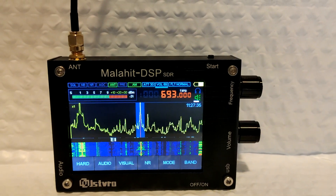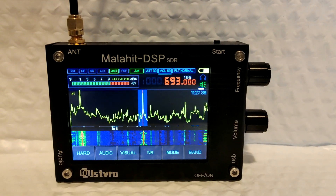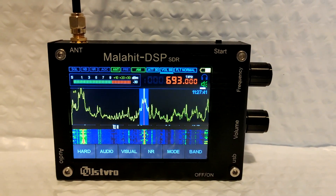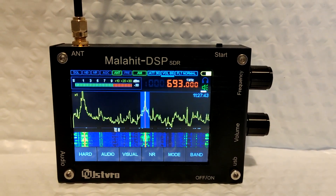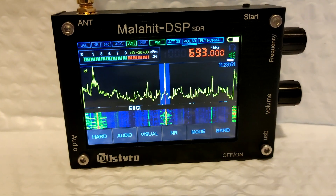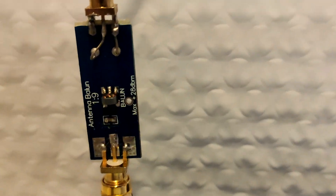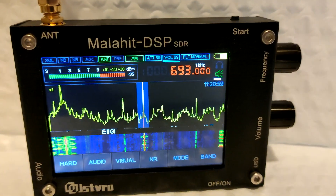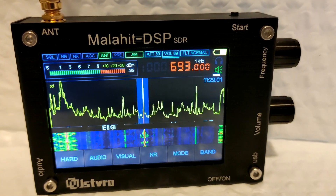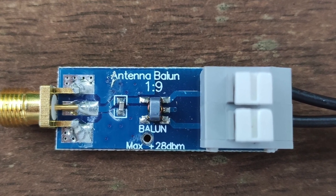Of course this radio performs best when using a long wire or outdoor antenna. Here is the radio on the same frequency using a long wire antenna. I also tried the same long wire antenna with the 1:29 balun — it gives a 50-ohm impedance match and produced a much cleaner signal, so I'd recommend that for indoor use where you have a long wire antenna.